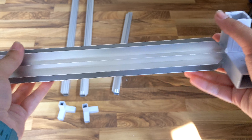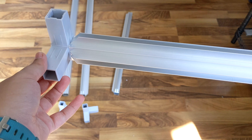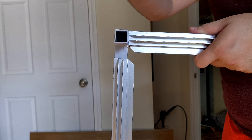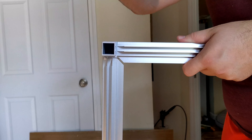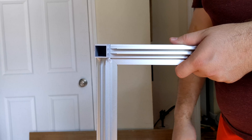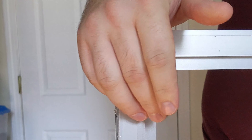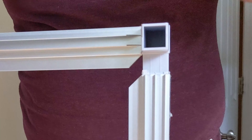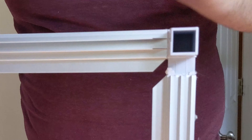Go ahead and do the same thing on the other side of that piece. Now you want to take one of the longer frame pieces and attach that as well, making sure that all of the channels are facing the same direction. Sometimes the connectors will slide together nicely and other times you might need a rubber mallet to get them to fit. Attach the other long frame piece in the same way.